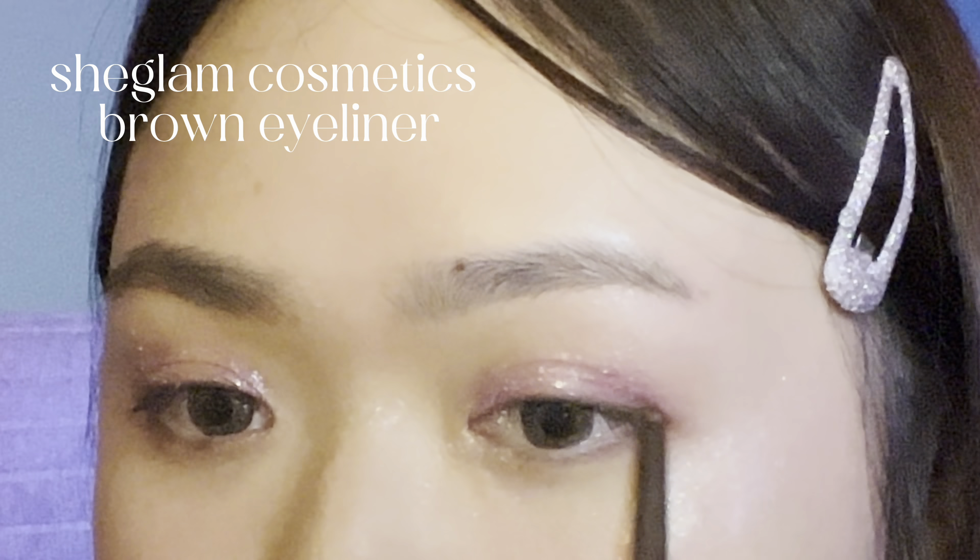Now we're going to go in with some glitter. This is from the Rom & nd palette. I'm just going to put the pink glitter in the middle, and then we're going to use the creamy glitter — I'll put the name in the description below. I'm going to put that in the inner corner of my eyes, on the bottom and bridge of my nose, and under my eyebrows as well.